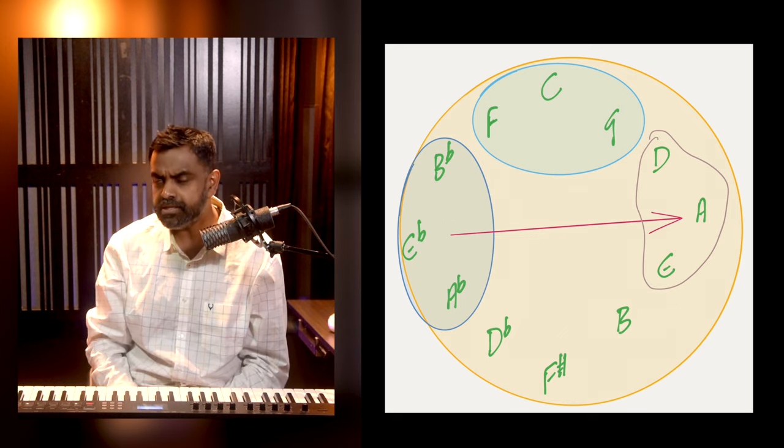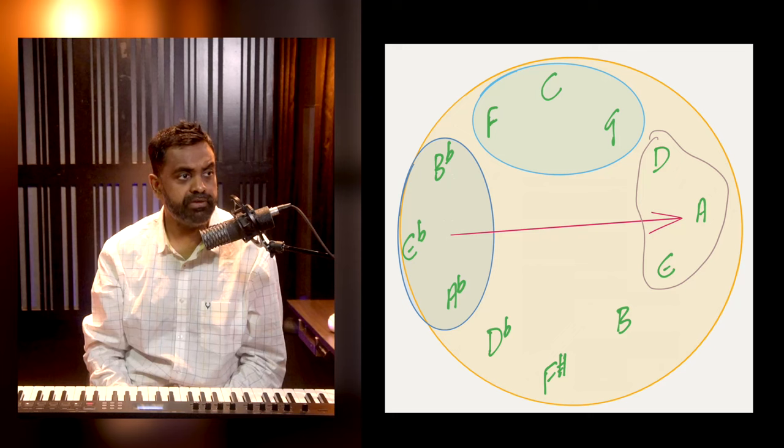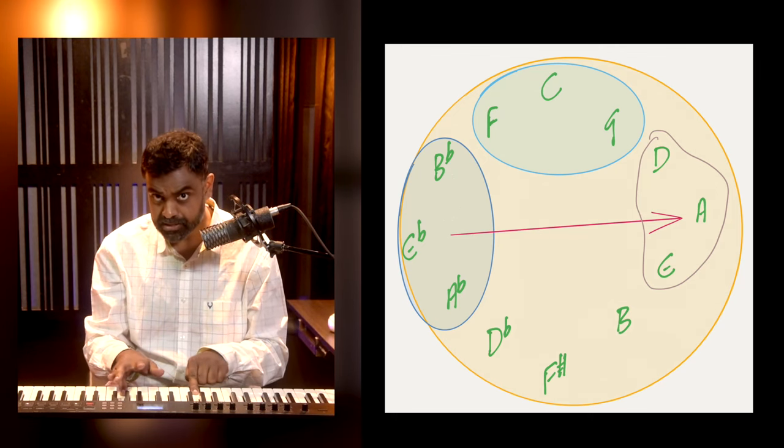Moving forward, you have to ask yourself what kind of person you are: do you want things to get progressively easier, or do you want another herculean challenge that then gets easier and easier? This is where you can use what I call polar opposite scales. If you're working on E flat, ask yourself: what is the tritone of E flat? A tritone is a perfect fifth minus one semitone — that gives you A. So A is the polar opposite you're going to practice next.